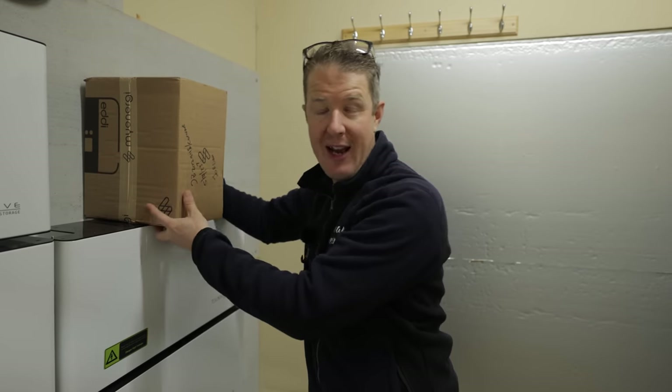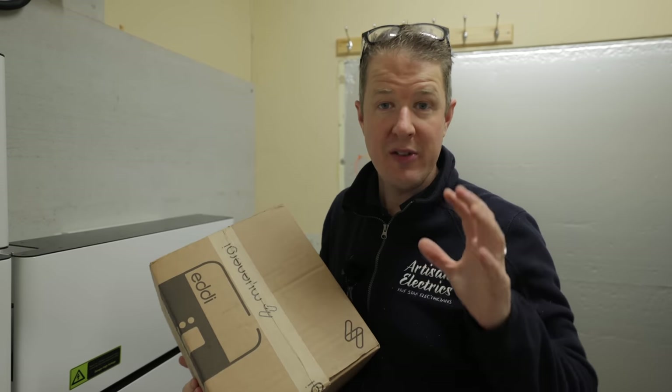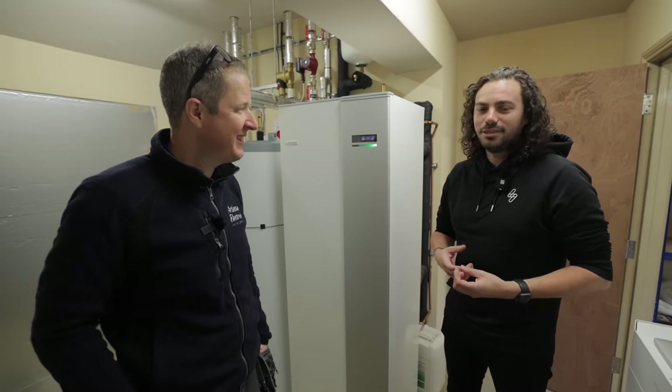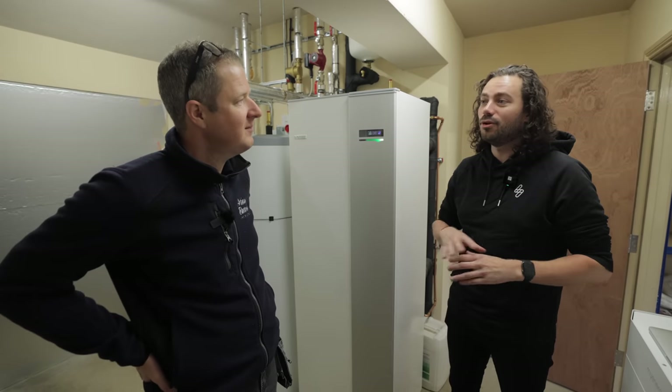Today we've got Andy from MyEnergy coming to show us how to connect this to the heat pump so that we can run the heat pump off pure solar energy. At MyEnergy, Andy is senior product manager and takes care of all things heat.